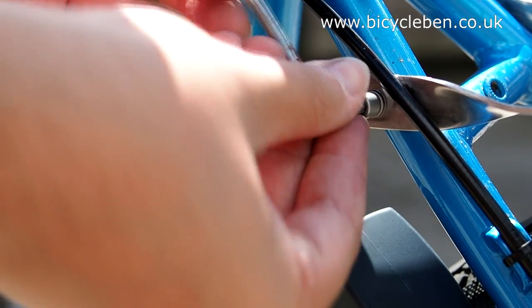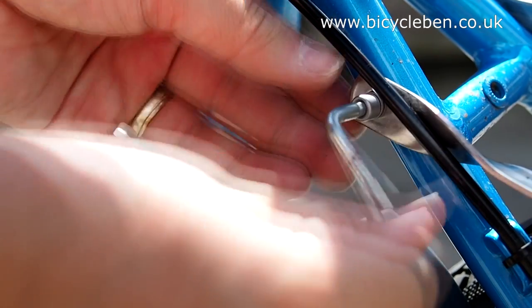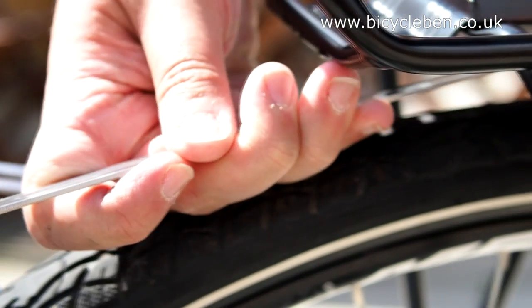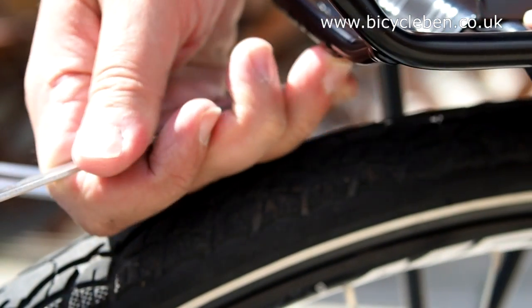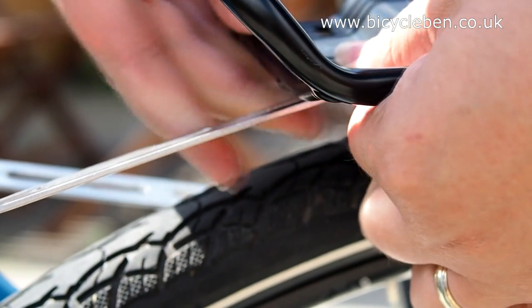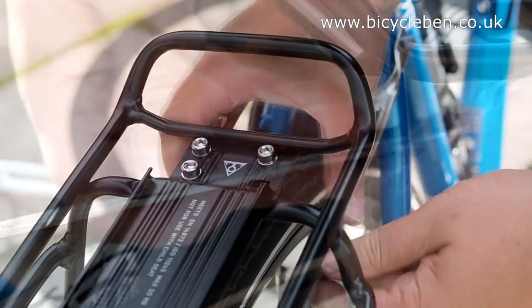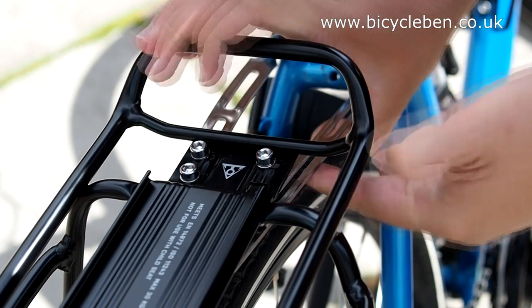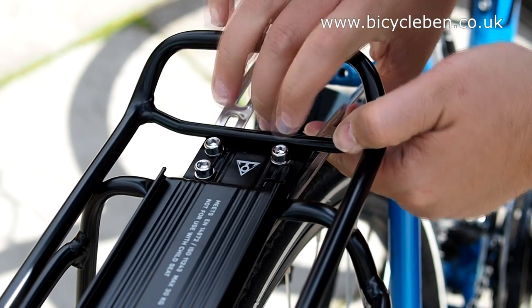At this point, don't tighten the arms too much either — some movement is necessary. Now the arms need to be fitted to the rack, which in the instructions is the first step. Make sure the rack is level and then bring the arms in to join it. You may find you need to bend the arms to fit properly. I had to push the arms in towards the wheel and add an arc so that the screw mounting points were flush with the rack.